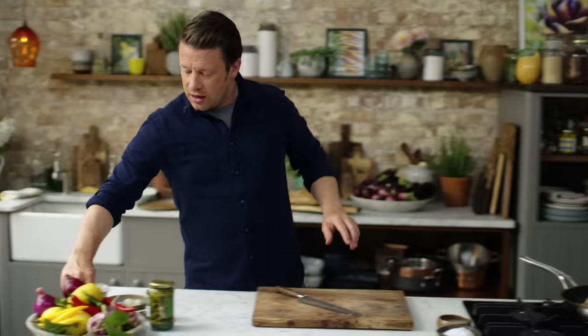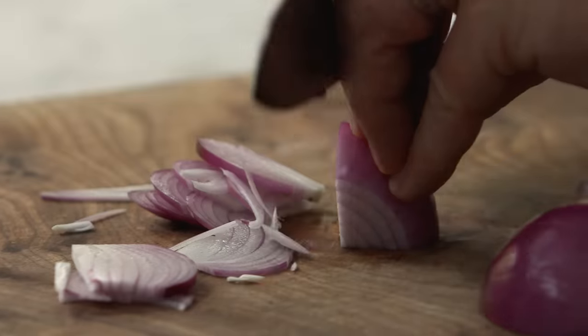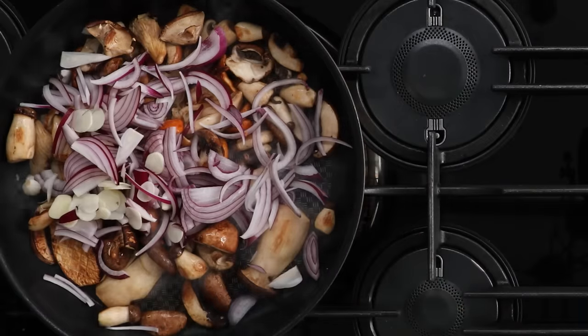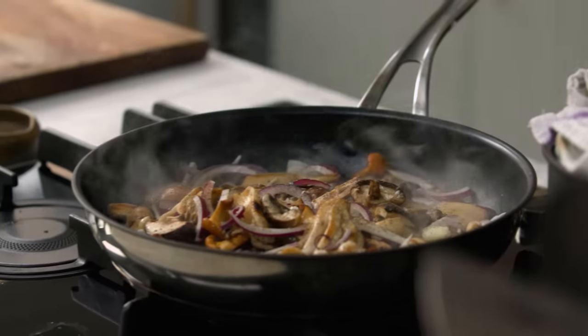So while that goes on I want to quickly prep the garlic and the onions. I've got one red onion, I'm just going to peel it, half it and then finely slice it. But then I'm also going to finely slice the garlic. Everything's going to happen quite quickly from here on in. We'll give it a shake around, a little seasoning — salt and pepper and some nice olive oil.